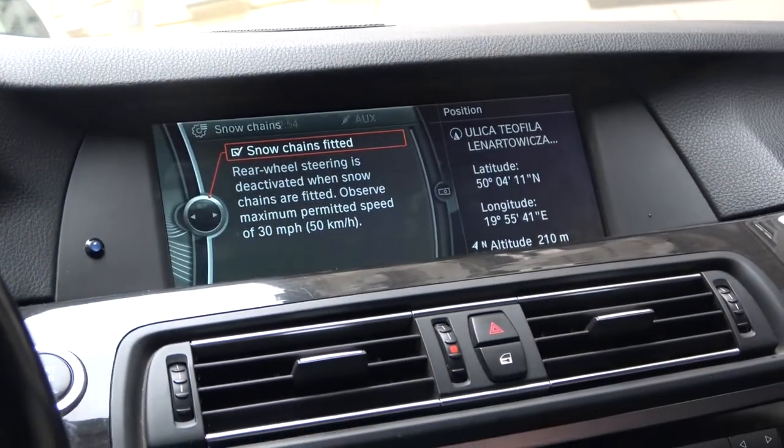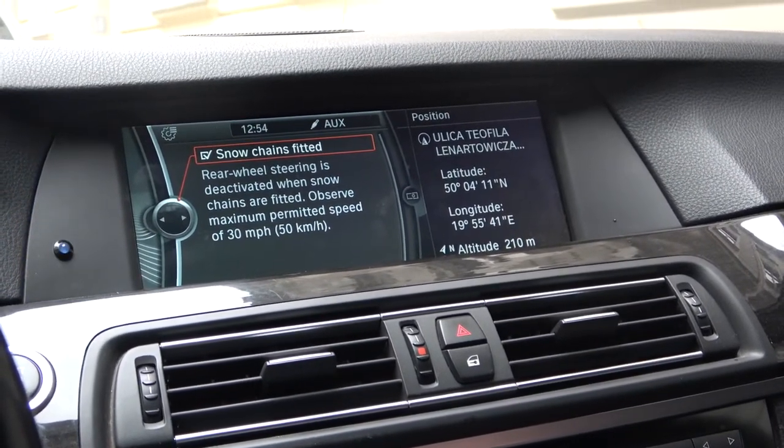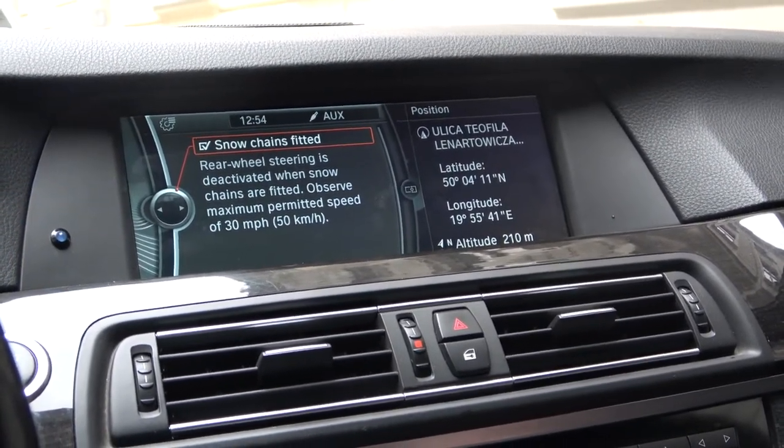Right now the rear wheel steering is deactivated when snow chains are fitted. Observe the maximum permitted speed of 30 miles per hour.